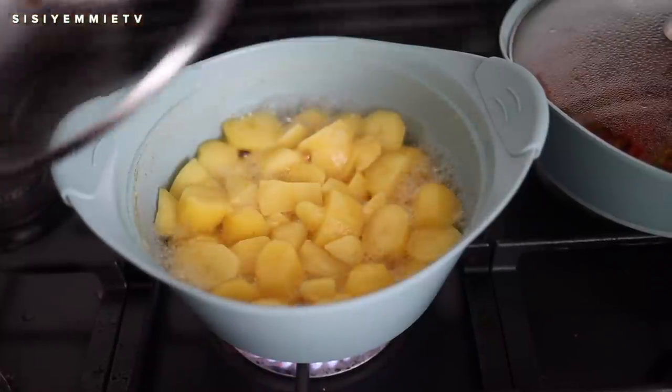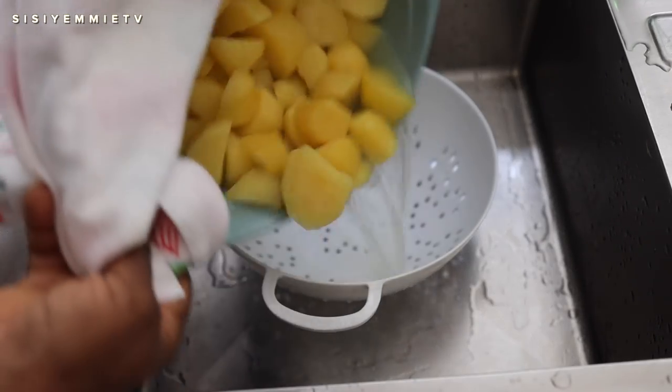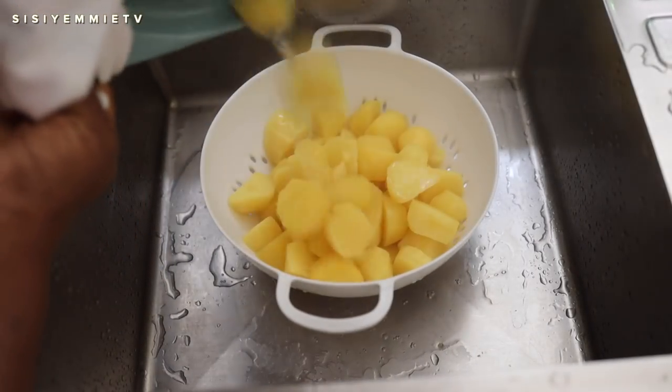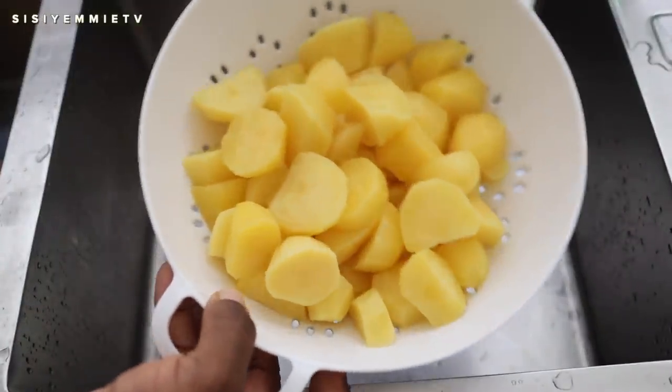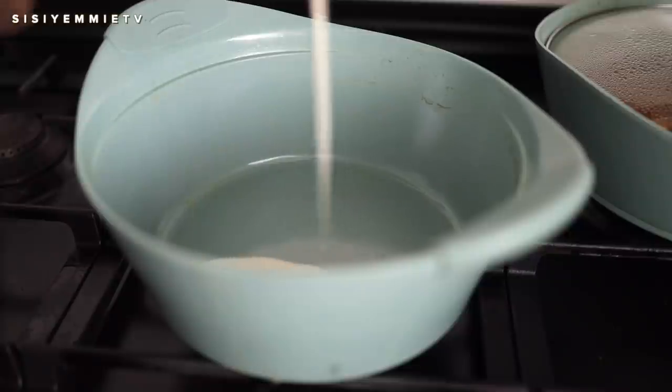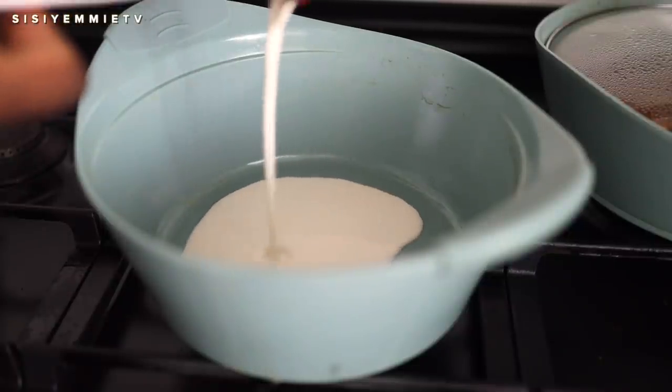I go back to the potatoes — they are tender now. I'm just going to transfer them to the sieve and drain the water out. Next we're going to begin the process of mashing.